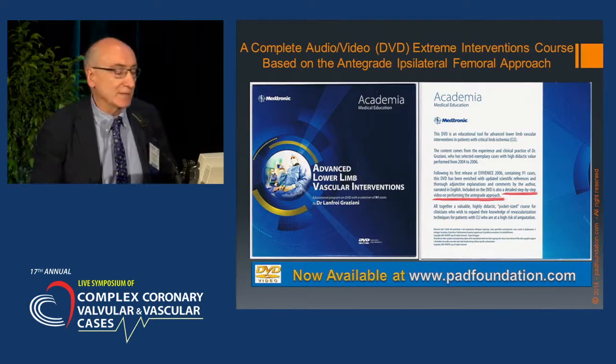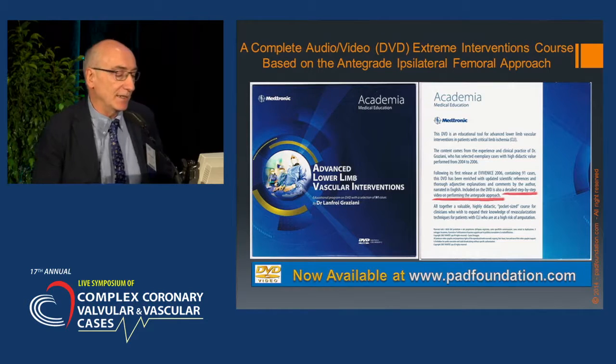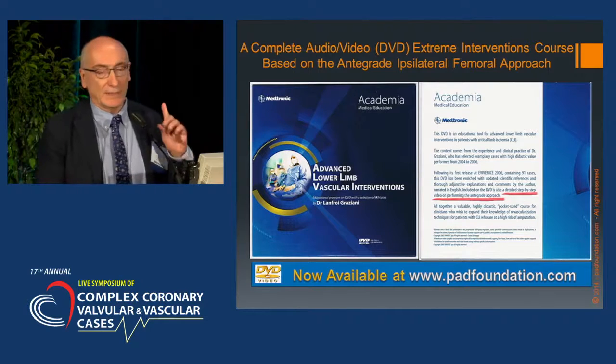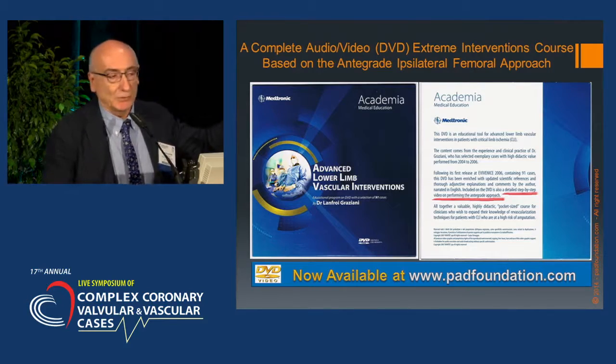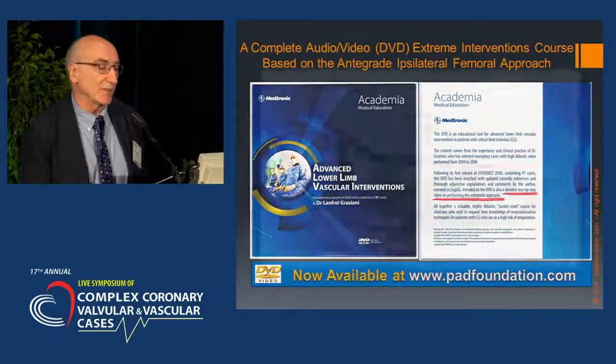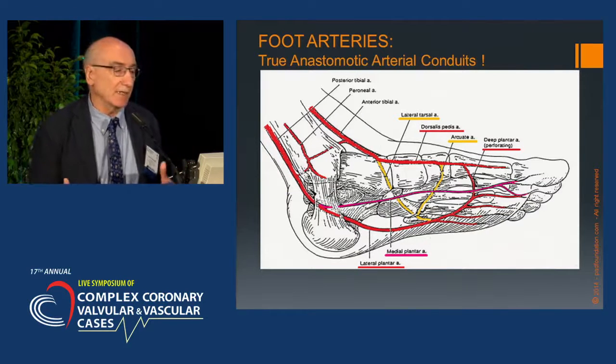For those really interested in learning more about this technique and related techniques, Medtronic has made available a DVD, obtainable by applying to their website. Back to the rationale of using this technique: